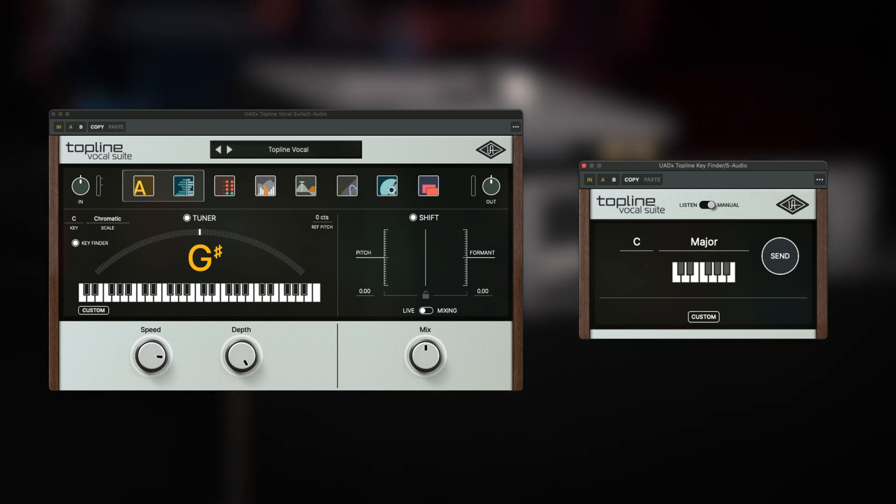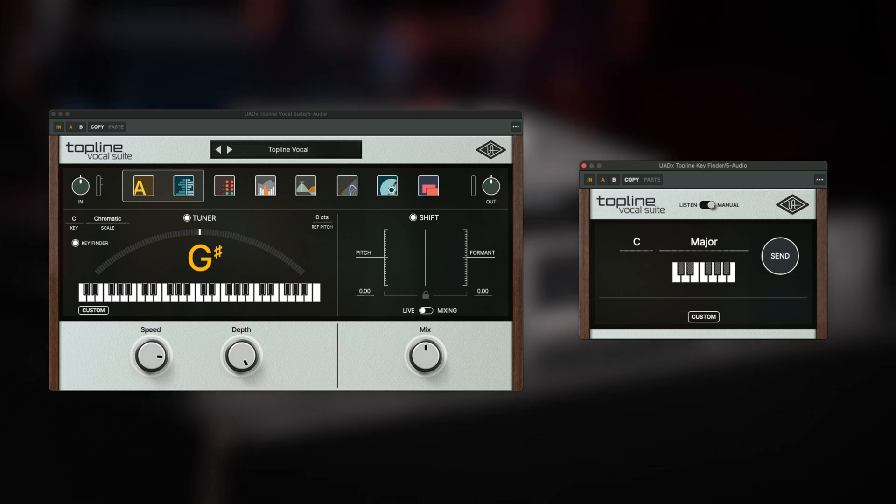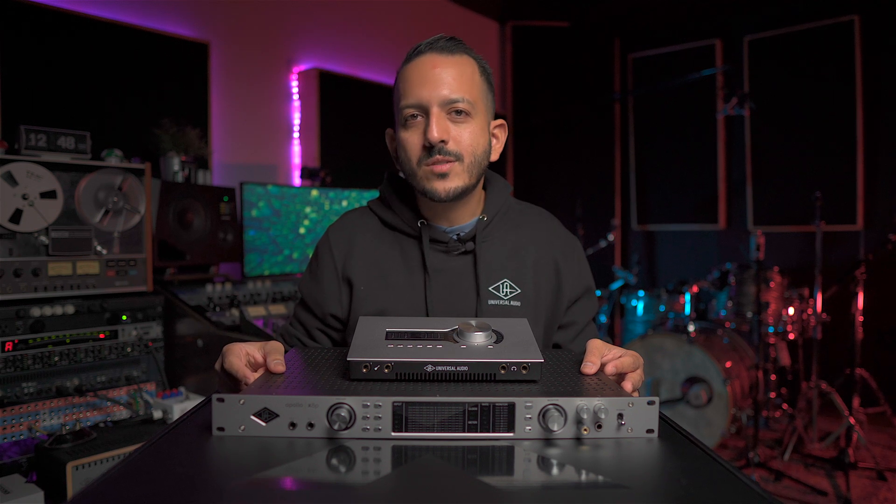The Topline Vocal Suite includes tuning, saturation, dynamics, reverbs, delays, modulation, and even a companion plugin to help you find the key of the track. Since they're native, they're also available in the Spark subscription. Thanks for watching — if you have any questions, put them in the comments, and like and subscribe so I can keep making more content for you.